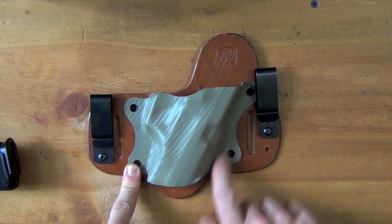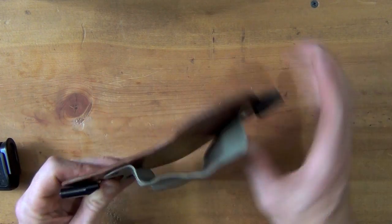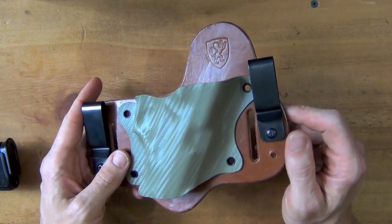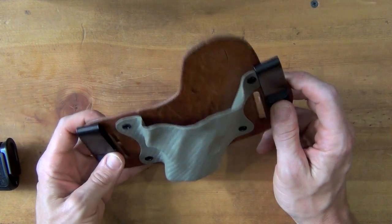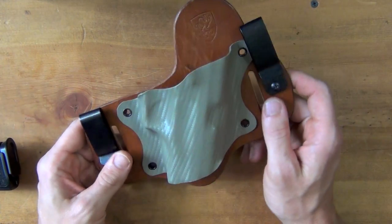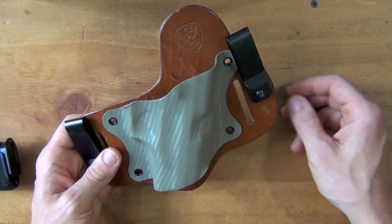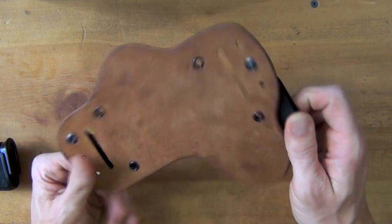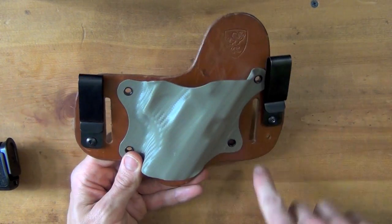The Kydex options include a couple of carbon fiber variations. They have very fast turnaround on these holsters — some of the other holster makers out there are going to take anywhere from six, nine, ten weeks to get your holster out to you. Aegis Armory does it within two weeks, and more often than not will actually do it within a week. So turnaround time is excellent with these.